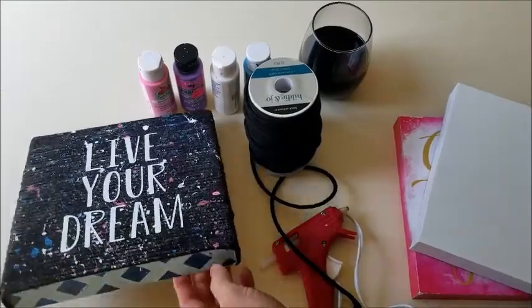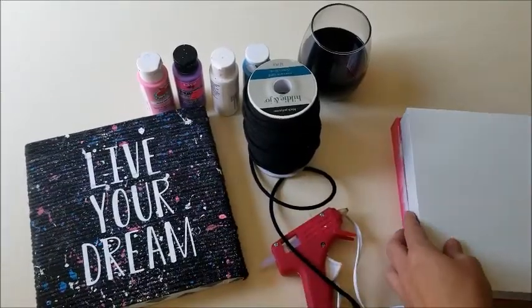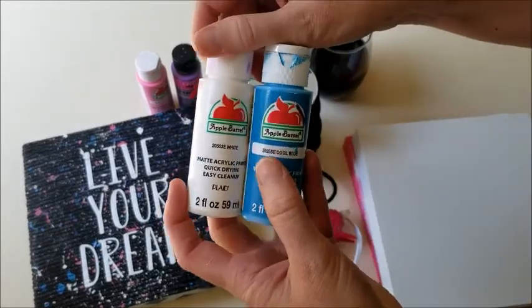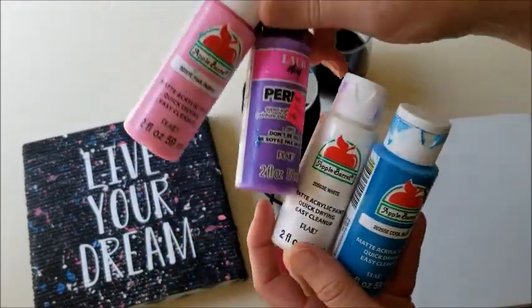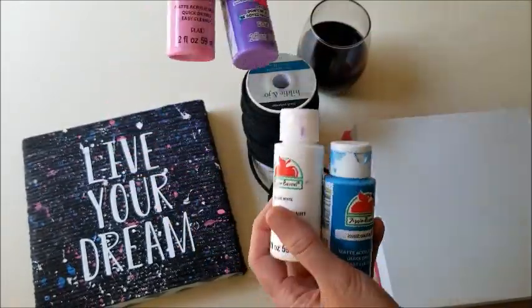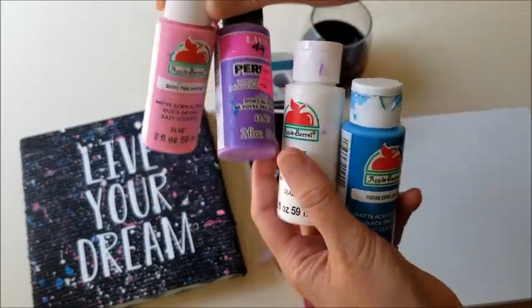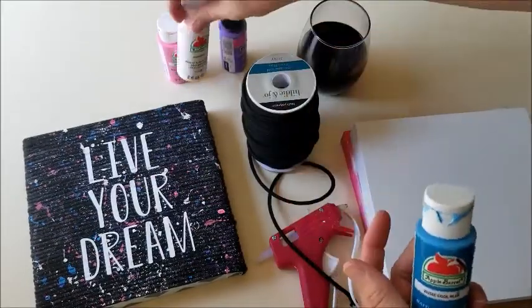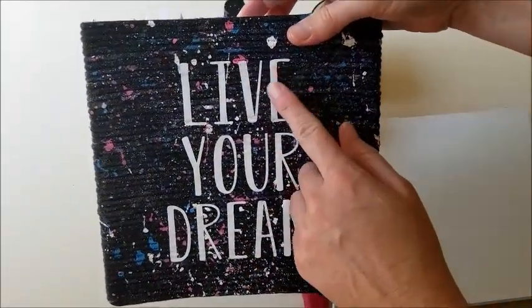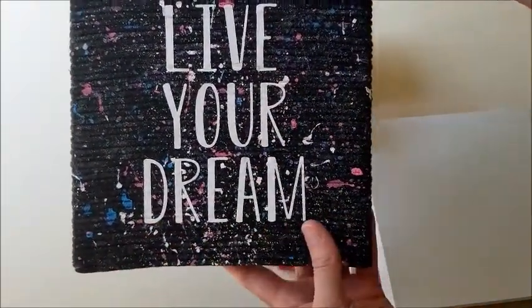You'll also need some paint — blue, white, pink, and purple. These really bright colors are what you want to go with. This is just acrylic paint I purchased at Walmart. The letters on it are actually iron-on vinyl.